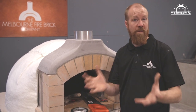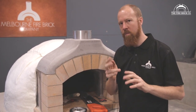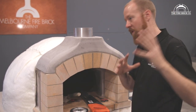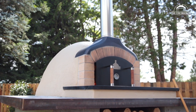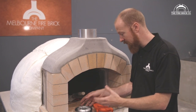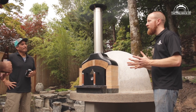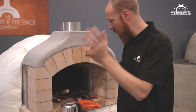We thought about that and figured out where water was getting in — through two places. One is rain driving in through the front of the oven if it's built outdoors — maybe down in a beautiful corner of your garden. Rain soaks into the bricks and then into the insulation underneath, and if you leave it for several months without firing, it can build up quite a bit of water.